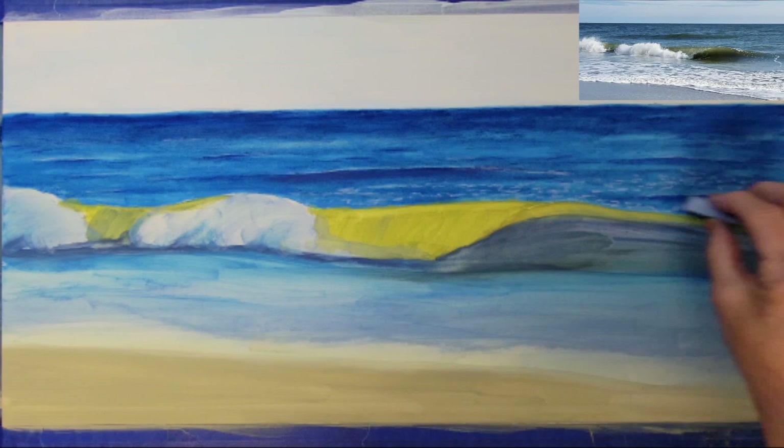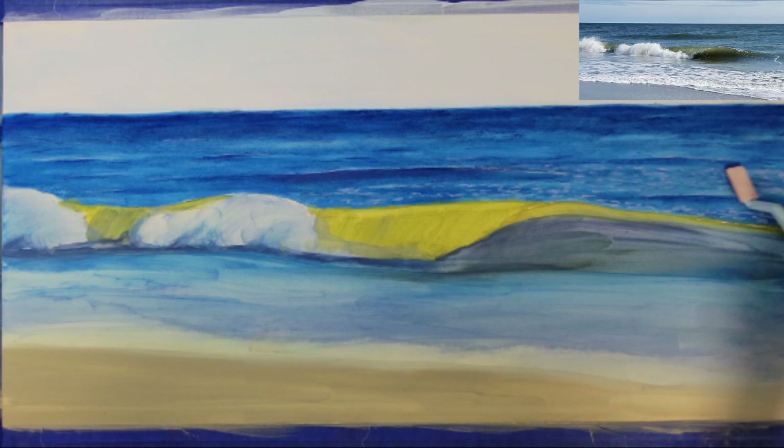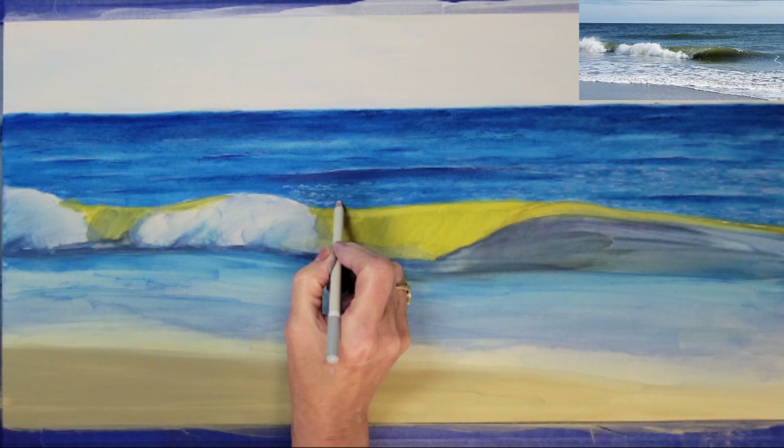I'm using a light blue and a light purple to add some wave activity on the surface of the water. I'm adding little peaks to the small waves on the surface, then blending it a little bit just to create a soft illusion of waves in the water.